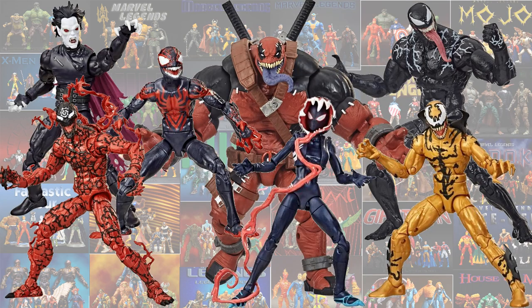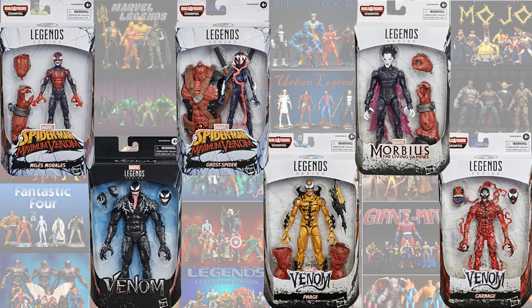The next wave came out for the Venom movie in 2020. It is the Venom Pool Build-A-Figure wave. With this wave you have the Maximum Venom from Spider-Man, Miles Morales, and Ghost Spider Venomized. You have the Living Vampire Morbius, the Fox Venom Tom Hardy, and then you have the Phage symbiote and also the Carnage with Absolute Carnage head.